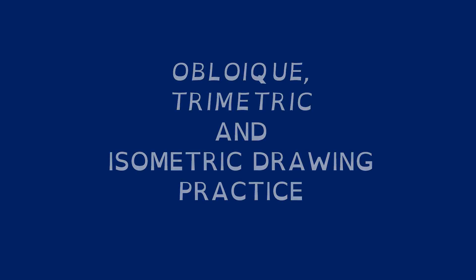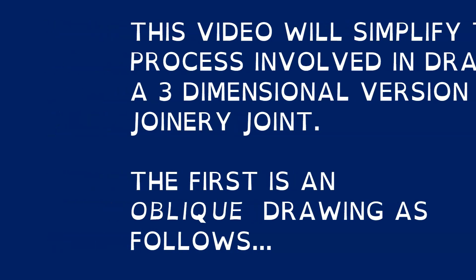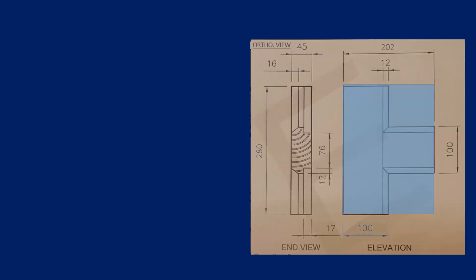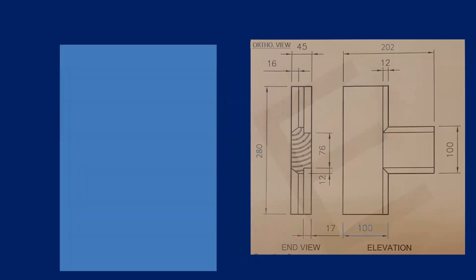Here we're going through the steps involved in drawing an oblique, trimetric, and isometric view — in this case a joint you would typically find in joinery, which is shown here in an orthographic view. This joint might be between a door stile and a lock rail of a door.